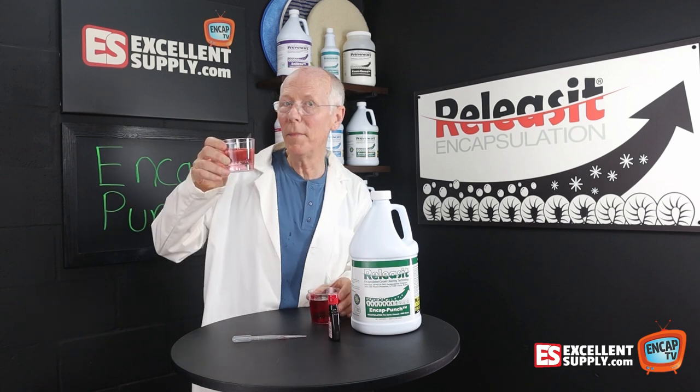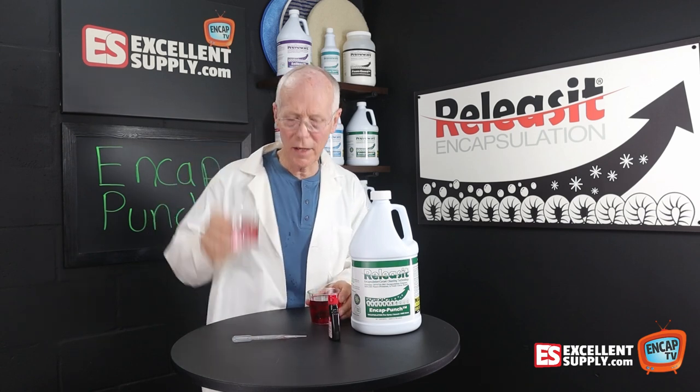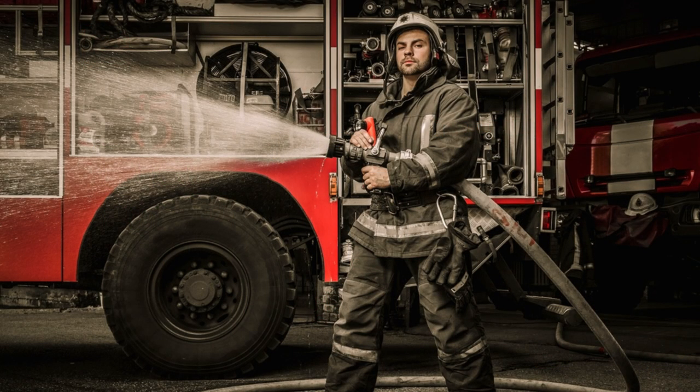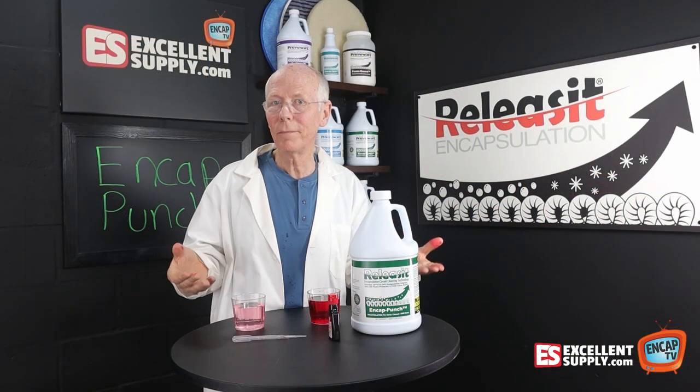Even further diluted down — one milliliter to this cup of eight ounces — we still see it's coming out pink. In other words, how much water would it take to fully rinse out every last bit of that pre-spray from the carpet? It's basically impossible.